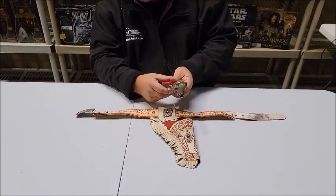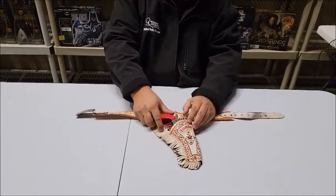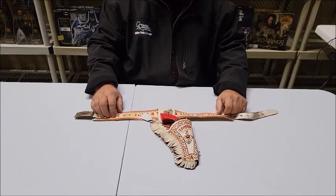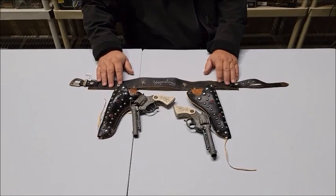This entire set is actually in very, very nice condition — a perfect item for the Lone Ranger collector. Lot number 186 is a 1940s-1950s Wyandotte Hopalong Cassidy two-gun rig.